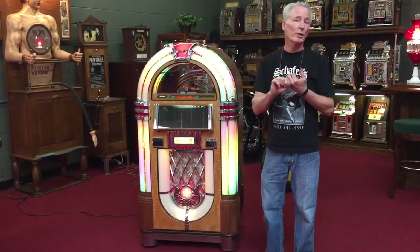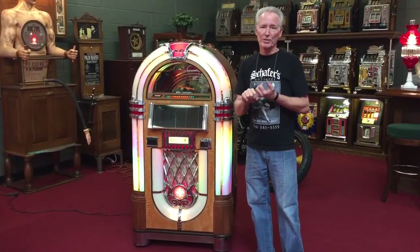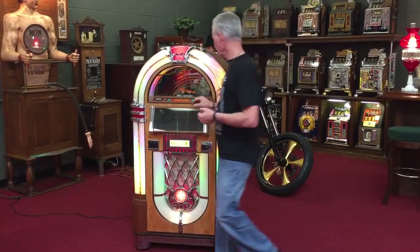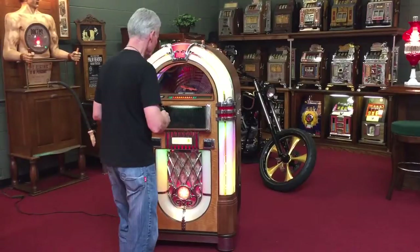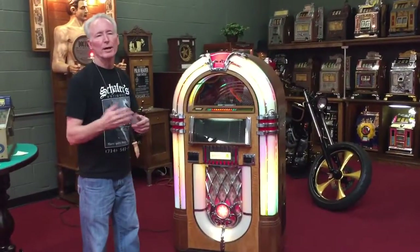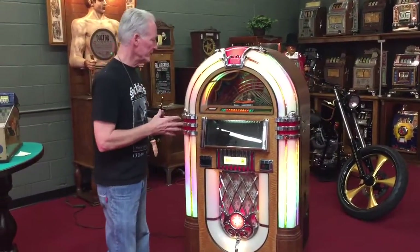The machine will run on coins or free play. Currently we have it set up on free play. I'm going to go ahead and give it a little shot for you right now and just see what happens. I only got one disc in it right now.